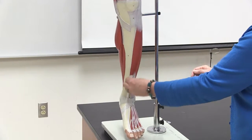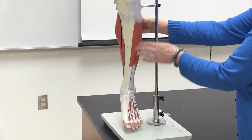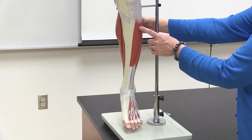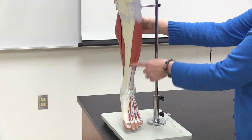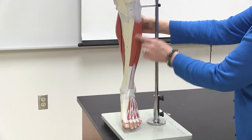Starting here at the tibia bone, this first muscle is on the anterior side of the leg — the front. This one is called tibialis anterior, right next to the tibia on the front.